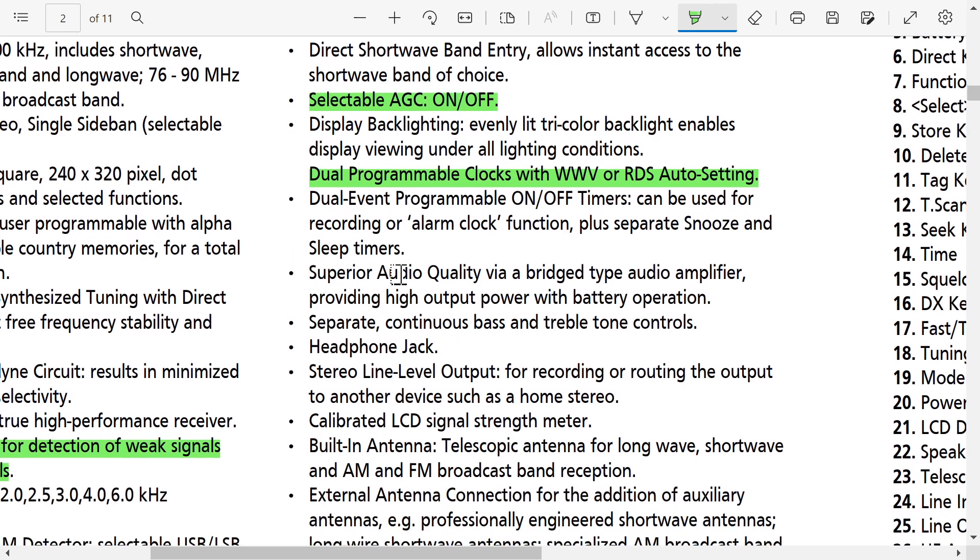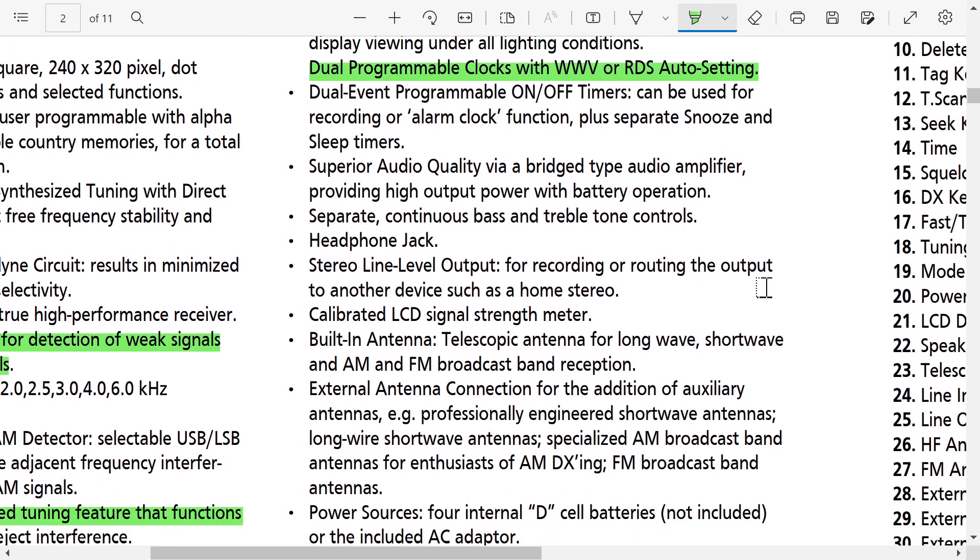Superior audio quality via bridge-type audio amplifier — that resembles the high-quality audio amplifier in the Tecsun H501X. Separate continuous bass and treble controls, and stereo line-level output for recording and routing to another device.